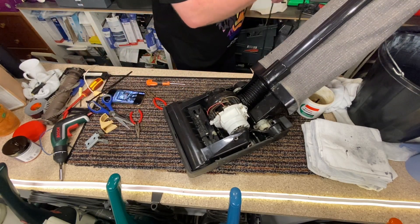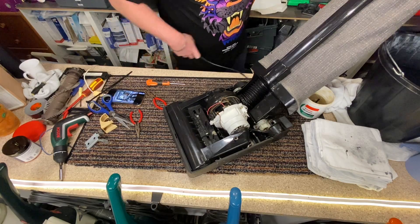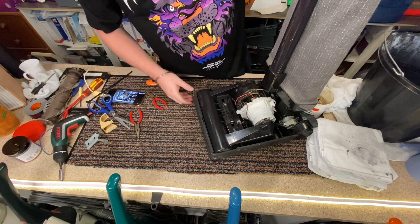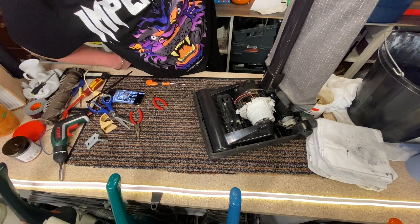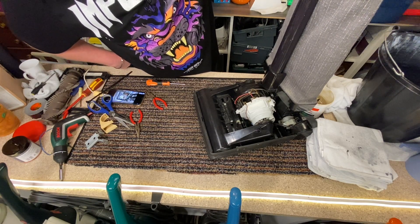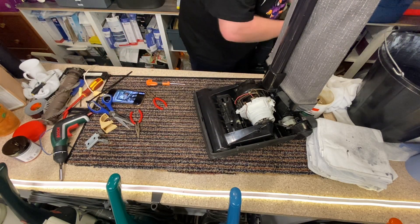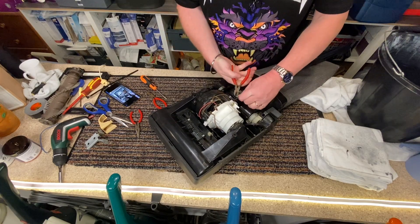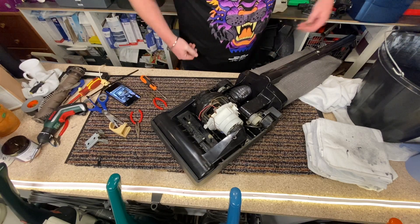Right, here goes the big test — is it going to go kaboom or is it going to go? Let's find out. Okay, and it actually sounds okay — that's always a good sign. All right, let's unplug the thing.